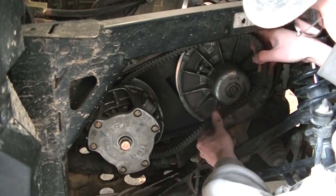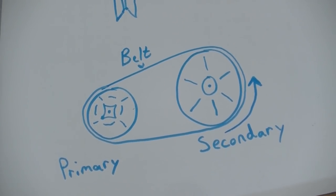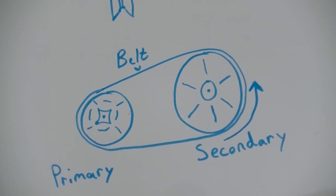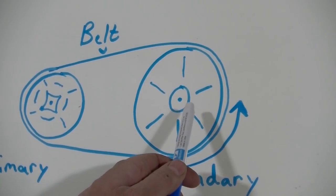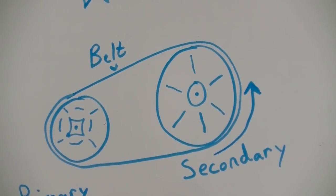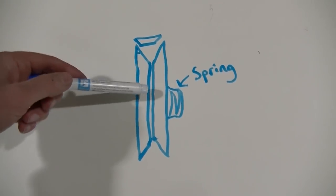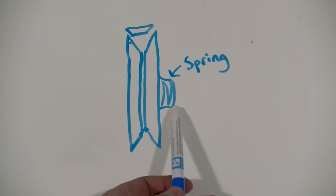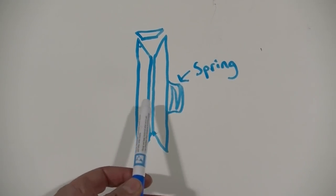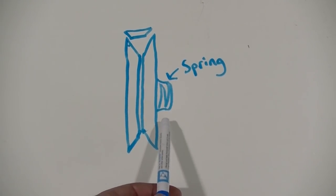And there we go guys, that's how you do it. Most of the videos on YouTube show this on a secondary clutch with a little hole right here that allows you to relieve the spring pressure so it opens up the secondary. Here's a little drawing of the secondary clutch — it's two pieces shaped like this. There's a spring right here and a clip that holds it, and this spring holds the two pieces together. It's very stiff, really hard to actually move by hand.